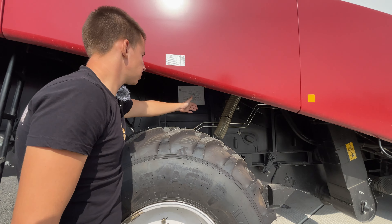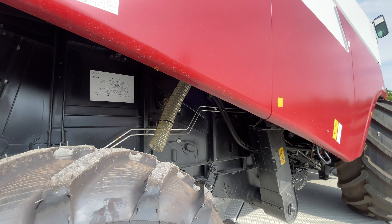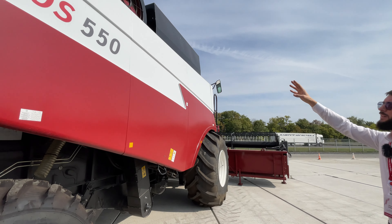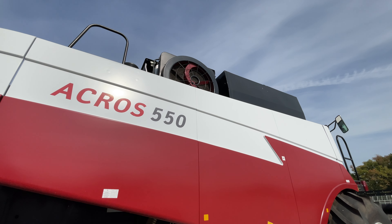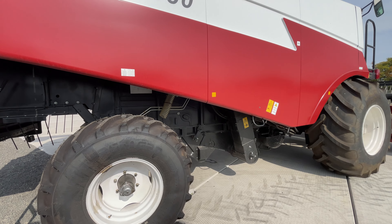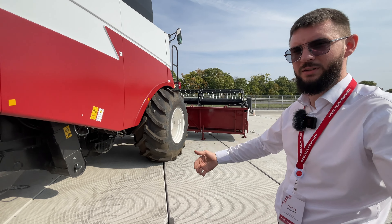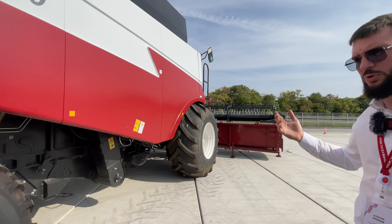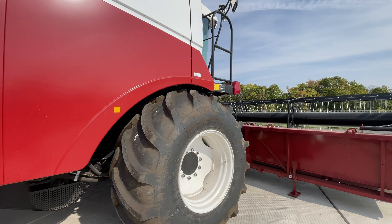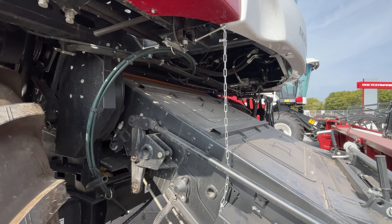Заметили шланг выведен? Это задняя часть, чтобы никуда ничего лишнего не летело. Бывает, что перед кабиной, когда работает жатка, кабина оказывается в пыли и механизатору плохо видно. Здесь ничего не пылит — установлен своего рода пылесос, который вытягивает всю пыль и солому, налипшую на кассету радиаторов.